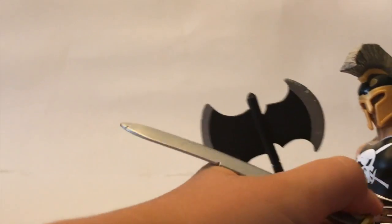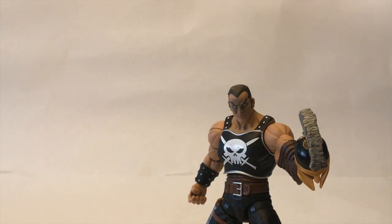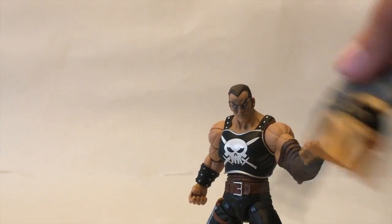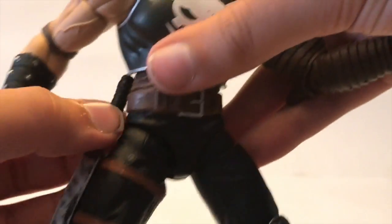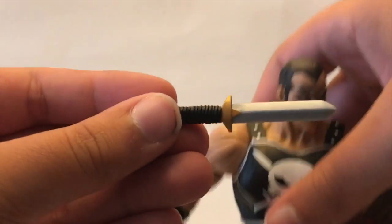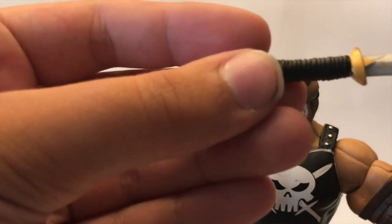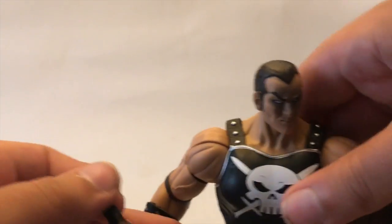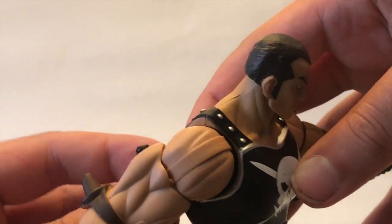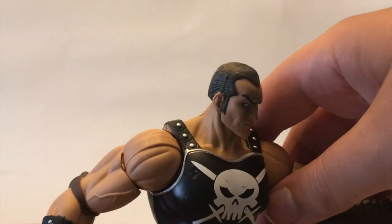Now I think we should take a look at the figure alone, so I'll just take his weapons out. He has the removable helmet — I already went over that. But I forgot to mention it also comes with this little knife that's not war-torn at all, it just kind of looks like a new knife. Actually, right there's a little bit of gold paint on the blade, which kind of sucks. But it just goes into this sheath on his thigh, right here — holds in pretty well.